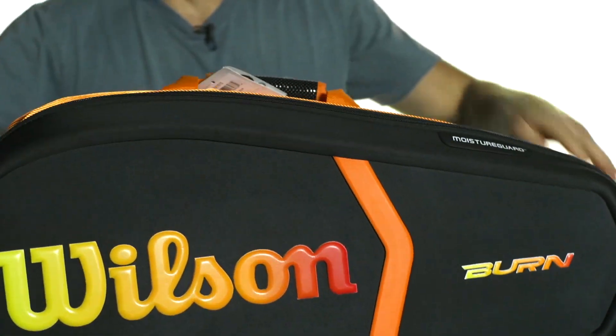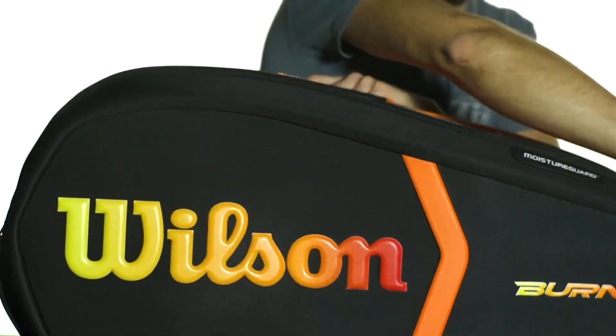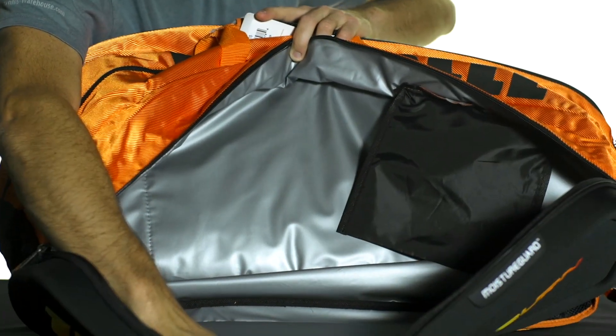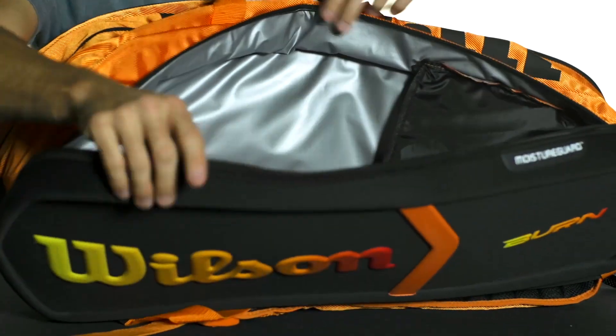On this side — I'll flip it around — you're going to get another large main compartment. This one contains Wilson's Moisture Guard technology, which is going to protect your equipment from damaging moisture.